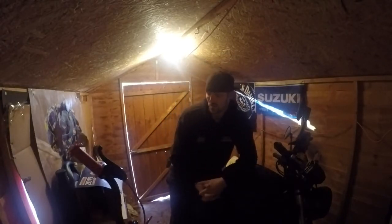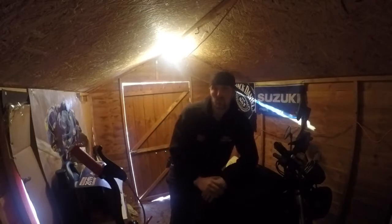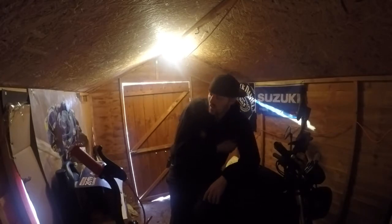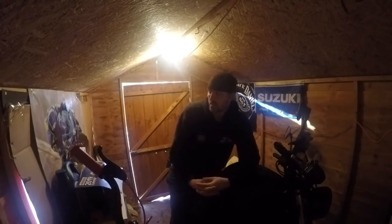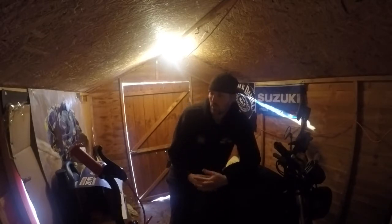Hey folks, Q-Ball here. I thought I'd get down in the shed. Hope you're all having a nice Christmas - New Year's coming up. Lovely weather outside, about 12 degrees. I was going to take the RF out for a blast, but by the time I'd gear up and go for the ride, it's four hours later. So I think I'm going to save that for my birthday, which is New Year's Day, and I'll probably put the camera on board and share the new stubby while we're out and about.